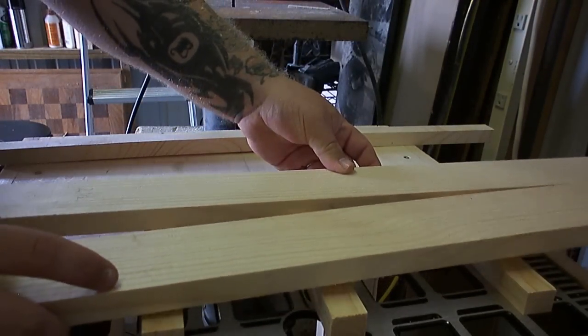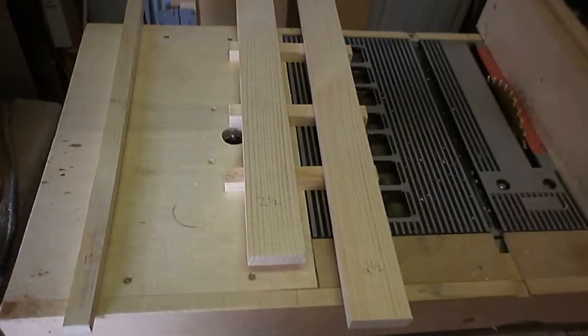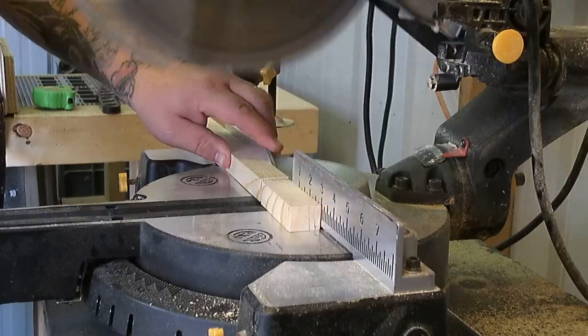Of course I want to stagger them just to give them a little bit of a better aesthetic look — I thought it looked a little neater that way. I then took the remaining pieces of that one-inch width material.